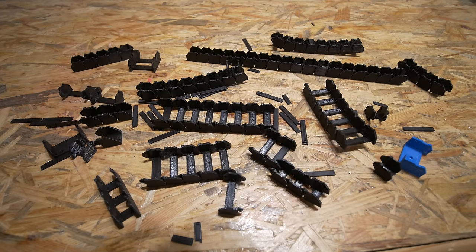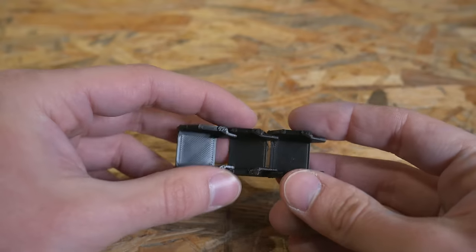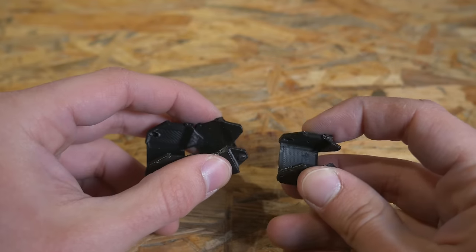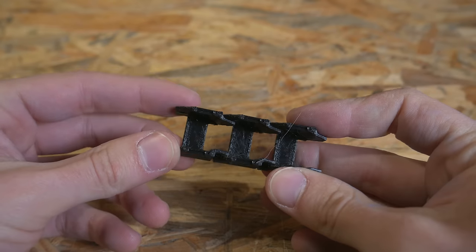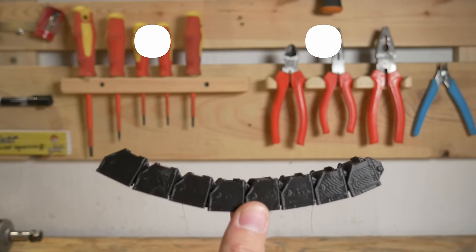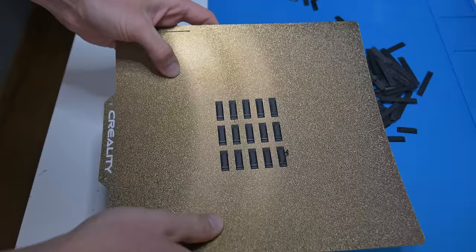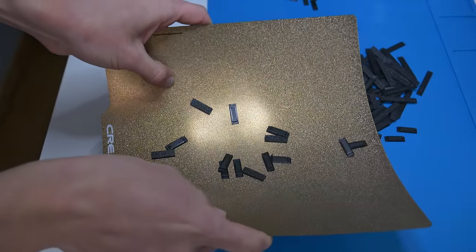Of course there was a lot of prototyping to get it working smoothly and make it printable. Some designs were too flexible, some weren't working smoothly, some of them were too sad and some of them were too happy. Finally I made something that was kind of okay, and my printer can do that now and I love it.